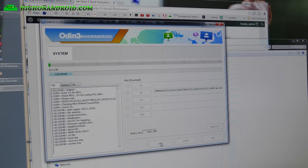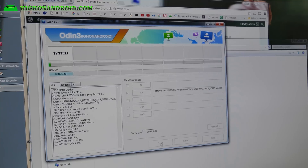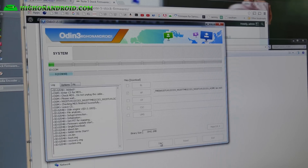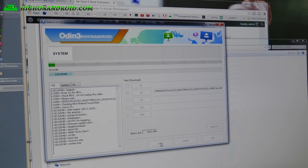A lot of you will ask about Knox — is it reset? It can't be reset. Once it's tripped, it can't be reset. Most US carriers don't even check for that because they will actually take the phone apart if you send it in for warranty. But if you're in an international country dealing with Samsung directly, not through a carrier, they may check it and not honor your warranty. So just make a note of that.